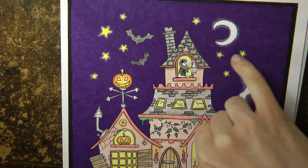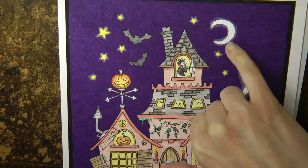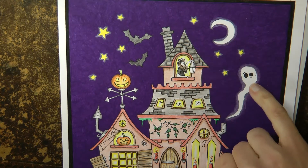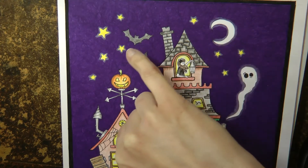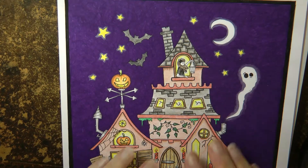These are done in Posca pen in yellow, and these I've just left white — I haven't coloured them in at all. But I've gone around the edge with a white pencil just to give a sort of glow around the stars, to give a sort of glowy effect.